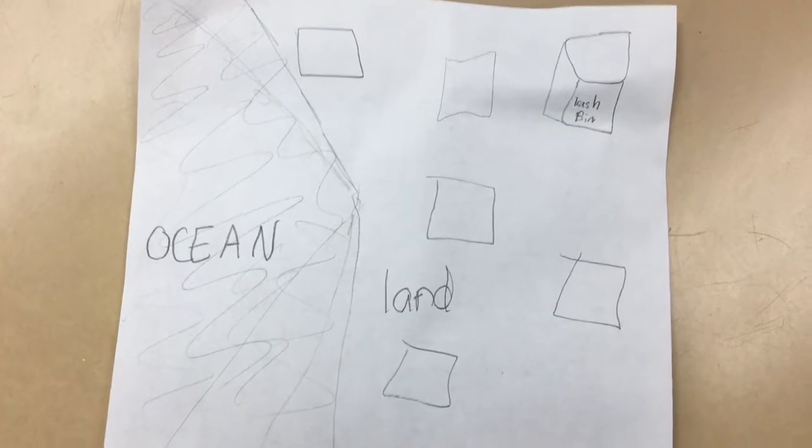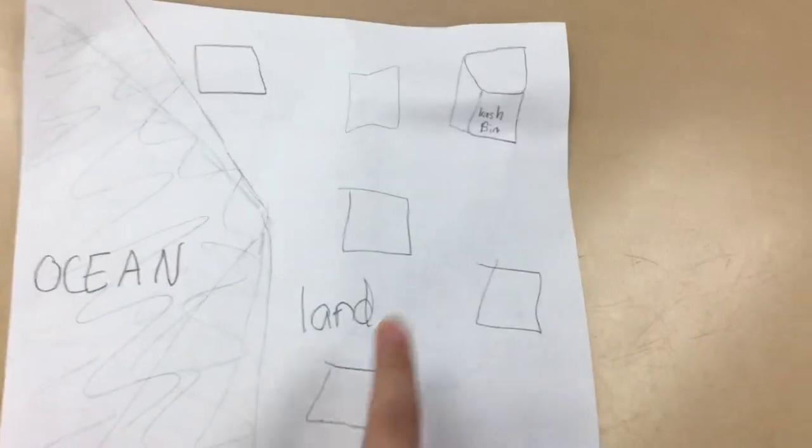This is our rough draft for our site. We have the ocean, the hazardous items, land, and a trash bin. Our design would be to motorize it.